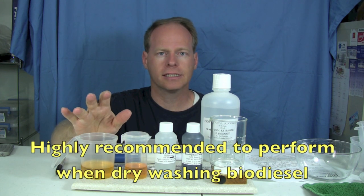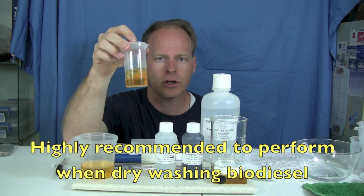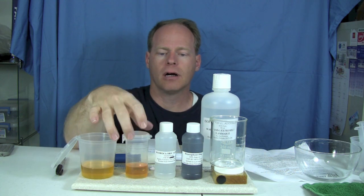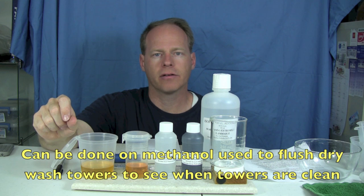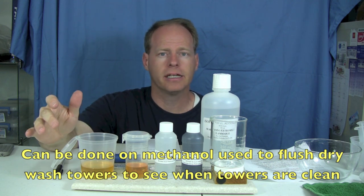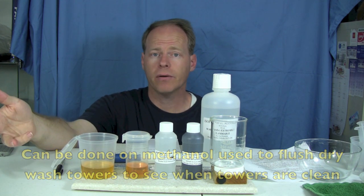If you're dry washing, this test is extremely important because it's very difficult to detect soap in biodiesel just by looking at it. Also, this test can be done on recovered methanol out of dry wash towers to see if you've gotten the dry wash tower clean. Basically, once the methanol has no soap in it and you're flushing your towers, then your towers are clean and ready to go again.